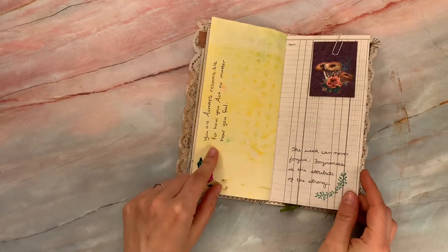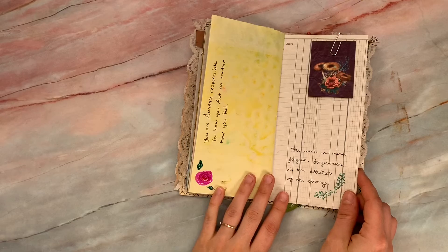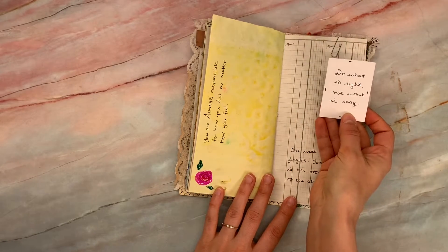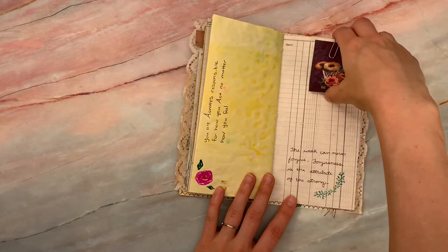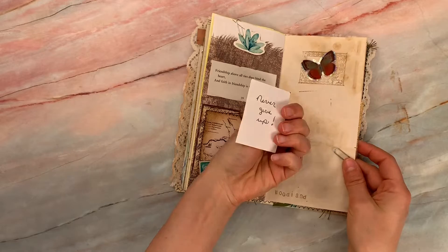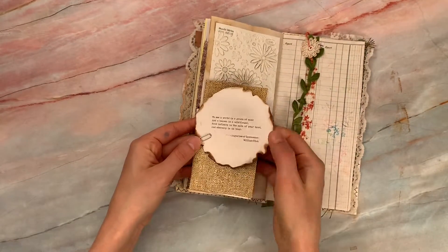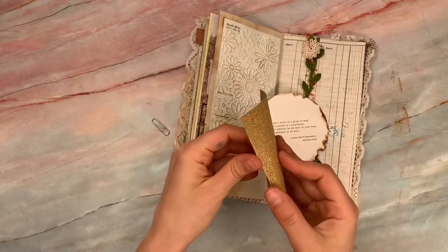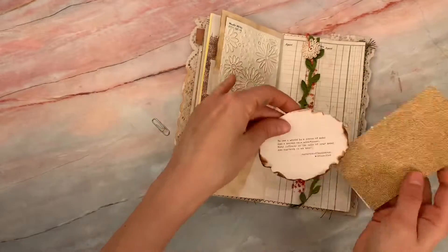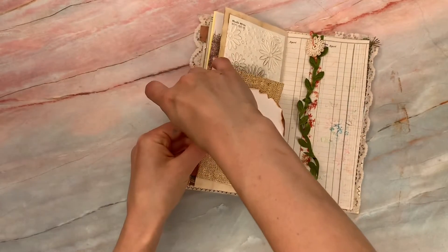'You are always responsible for how you act, no matter how you feel.' 'The weak can never forgive. Forgiveness is the attribute of the strong.' 'Do what is right, not what is easy.' 'Never give up.' I wrote in this one as well. 'The good stuff is always worth the work it takes.' And you could brainstorm in that if you wanted to, or just leave it as an inspirational quote.